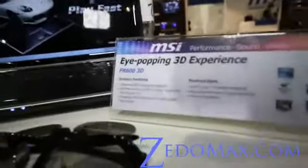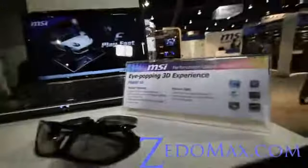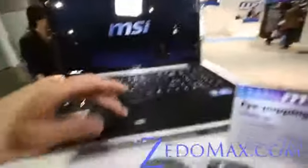Hi all folks, this is Maxx from Xenomax.com. So I've got the MSI FR600 3D laptop. It has an Intel Core i5 processor and Intel HD graphics card. There's no real specs on this, but it's going to be very, very powerful.